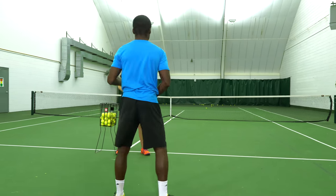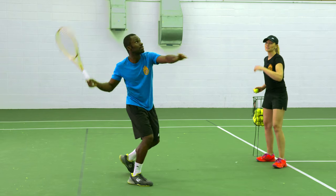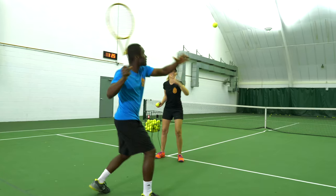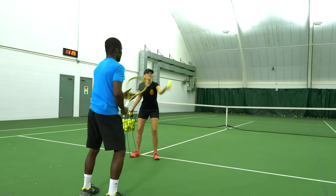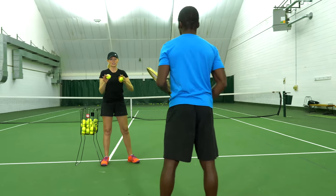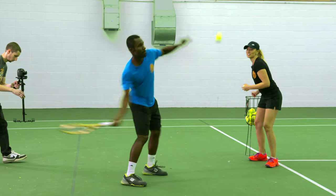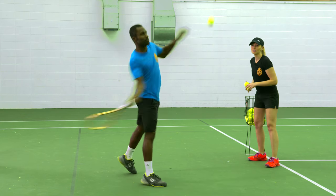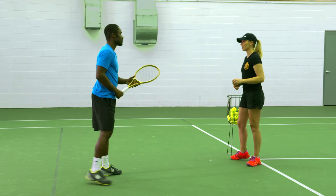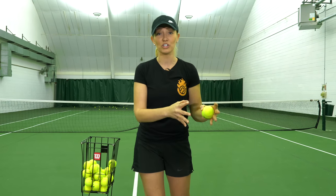Kevin is keeping his racket loose, just like Megan said. The length of the swing is there, just like Ian said. He's using his legs, just like Kevin said, and he's finishing the racket all the way through. Now we kick it up a little bit — nice racket head acceleration. We have combined all of those tips into one amazing drill for you.